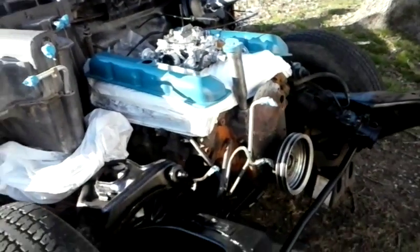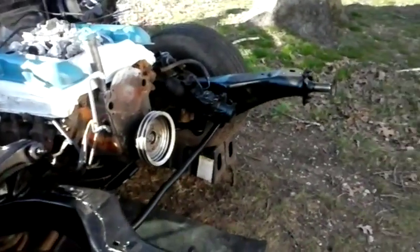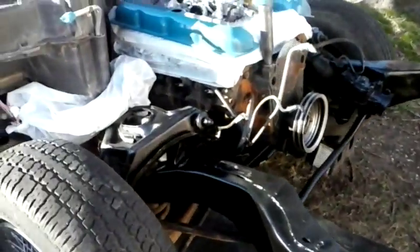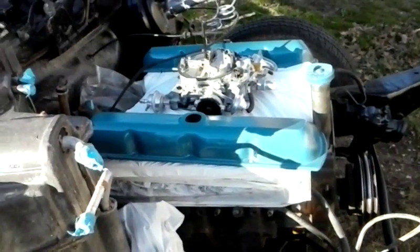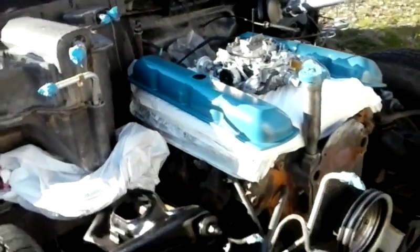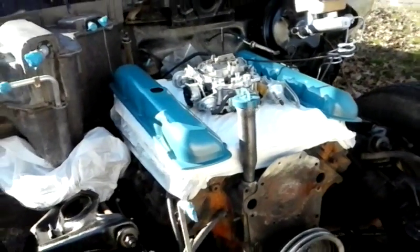I'd call it about maybe halfway. All the front end pieces are done — fenders and the radiator frame. Heads and the manifold still have to come off and be redone. That's why I've got it all covered up in plastic. I just kind of wanted to get a visual of what I'm working towards.